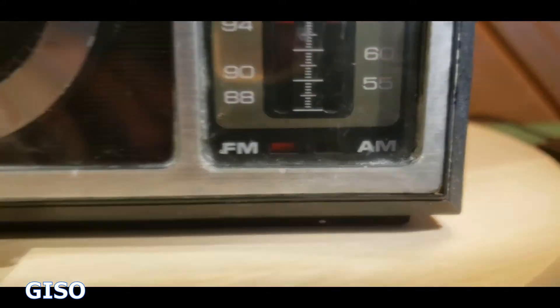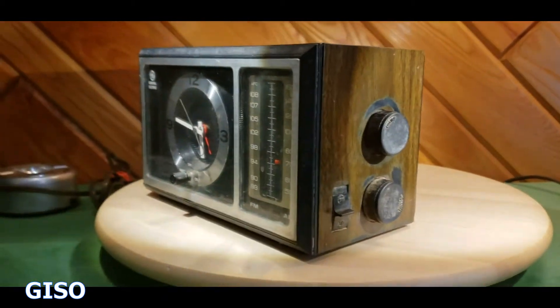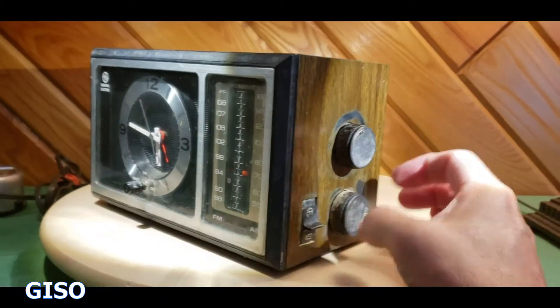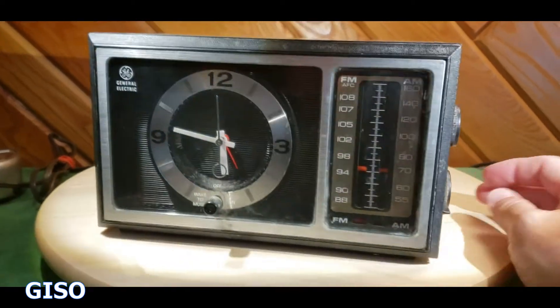It's on FM down there because the red is lit and the volume's on the side. This needs some TLC to bring it up to pristine condition — it's got static when you adjust the knobs.